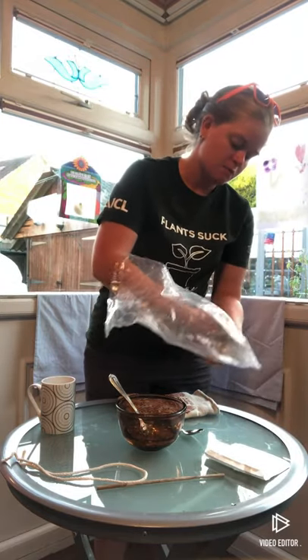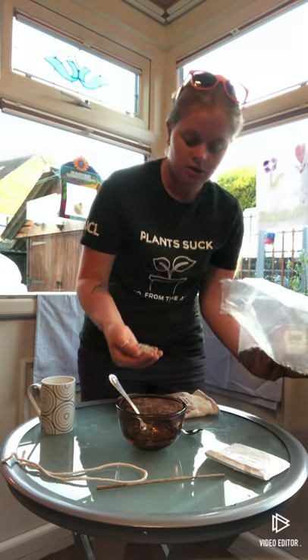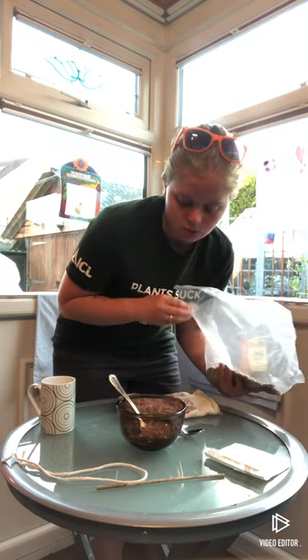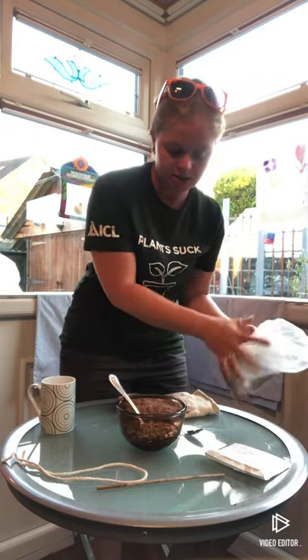If you get a no-grow mix it means the seed is sterile and it won't grow — less mess. It also means that the little birds will come and pick it up out of the ground, the stones, or whatever you've got your bird table or bird feeders sitting on. I'm going to mix some of the sunflower hearts in there as well.